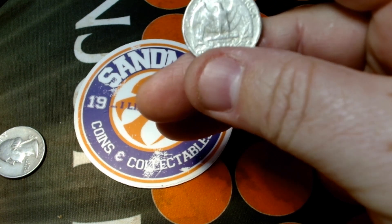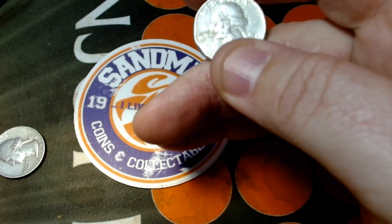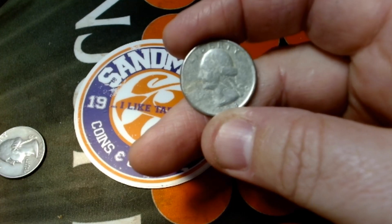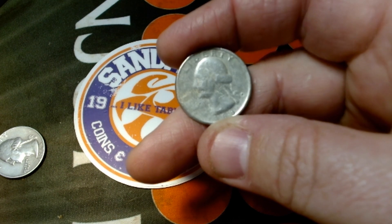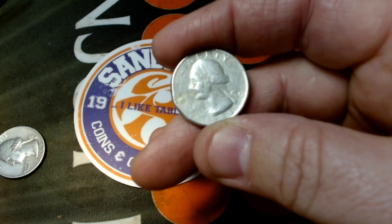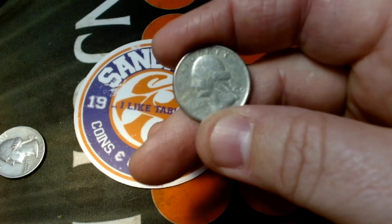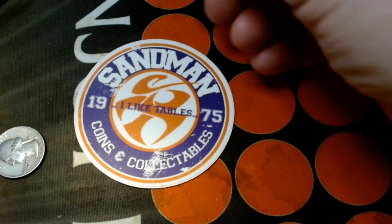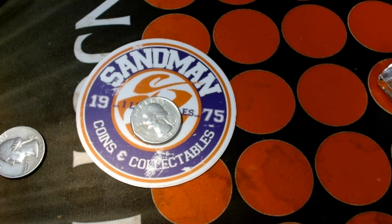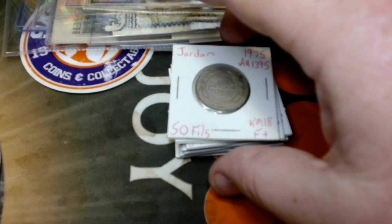Definitely a neat oddity to go in my collection. They did a pretty good job of making sure it's on coin alignment. It's really muted on the detail, but it looks like it was a 1988-P that they recast, so I will definitely keep that one and put it in my ID collection.